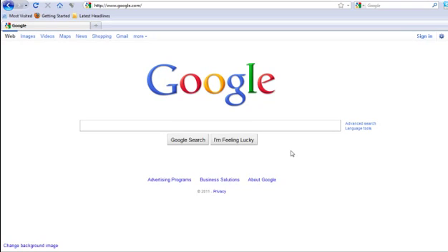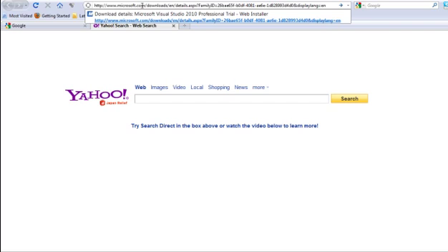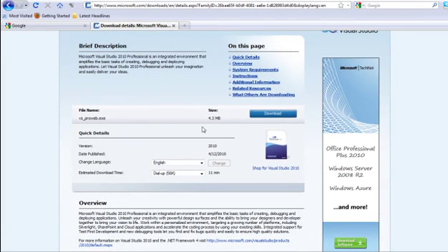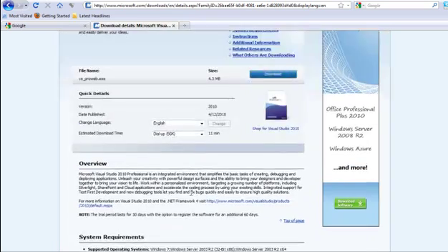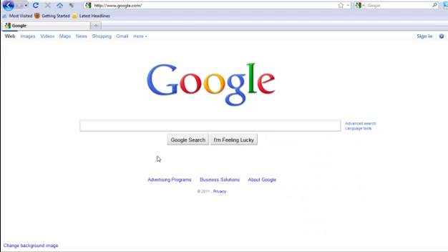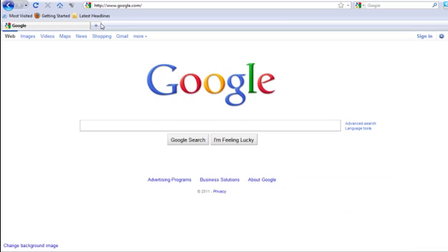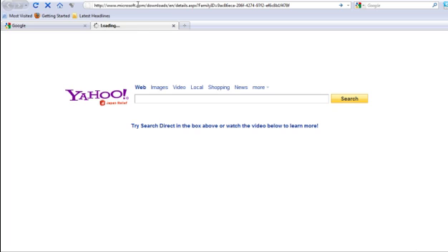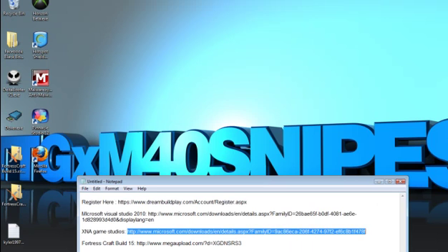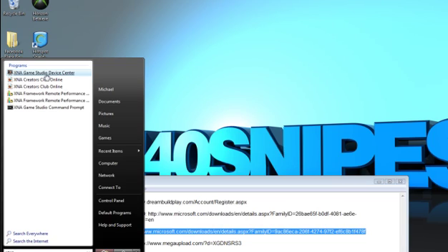Get Xenia on your Xbox. Once you do that, go to the second link in the description, which is Microsoft Visual Studio 2010. If you already have this, you do not need to install it. If you do not, go ahead and click download and install it. The process depends on your internet speed — slow internet can take about 30 minutes, fast internet about 20 minutes. Then go to the next link, which is for the Xenia app on your computer. Download it and open up Xenia on your PC, then navigate to Studio Device Center.